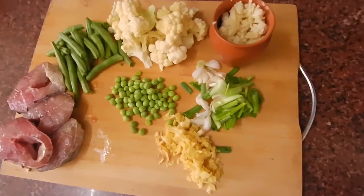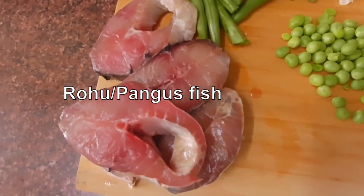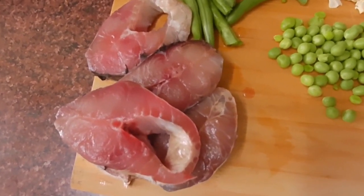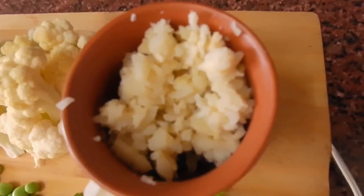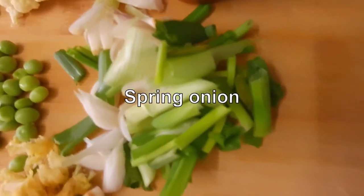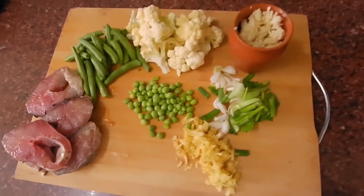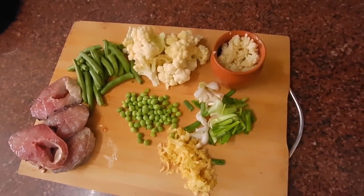The ingredients are 5 pieces of Rahu. You can use any fish you like — pangas, basa — but prefer river fish. Some French beans, cauliflower, Arunachali fermented bamboo shoot, some spring onion, ginger and garlic, and green peas. You can use any vegetables you like; these are the vegetables I prefer.